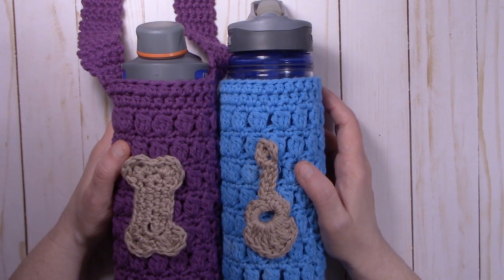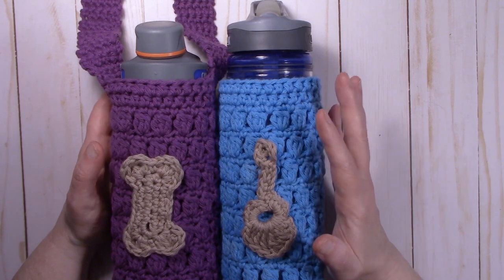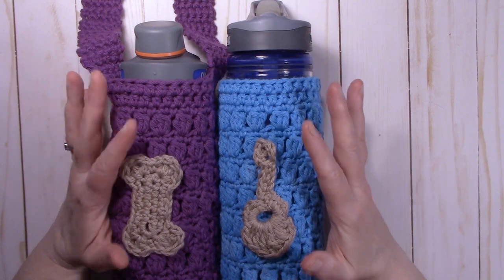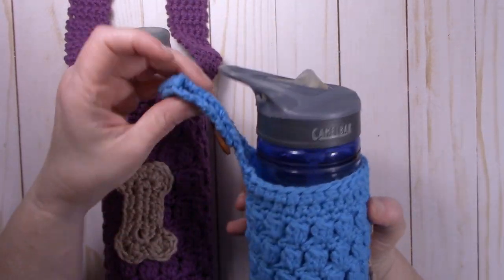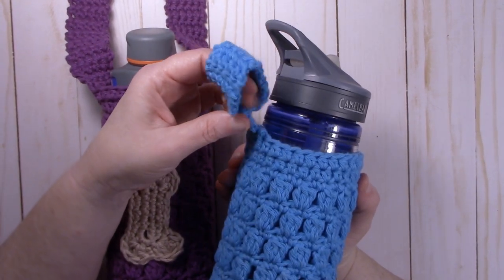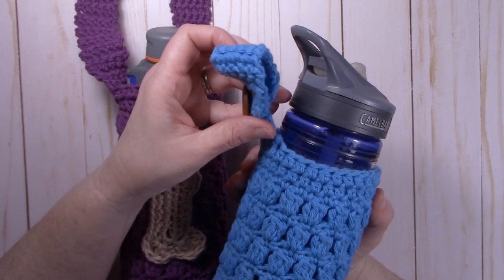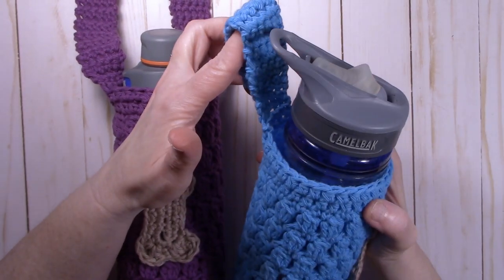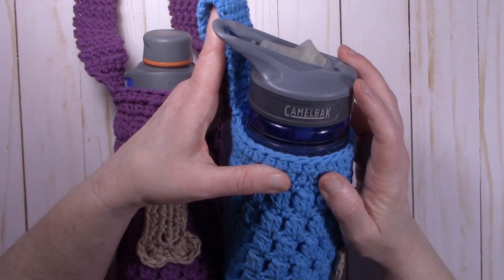Hi, it's Dawn from Ninja Bunny Crochet. Today I have for us to do the Trailblazer Water Bottle Cozy. This is made with 100% cotton yarn. I made this with two different types of handles. The first one is made with a belt strap handle. This type of handle unbuttons and it goes around your belt so that it'll hang off of your belt, as I have shown in the pictures just before the video.